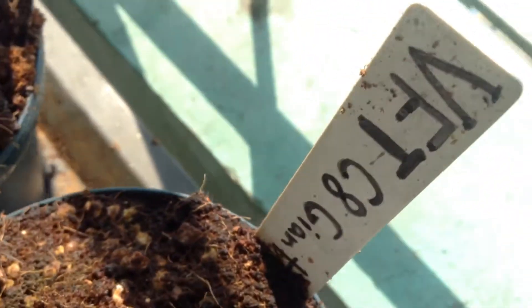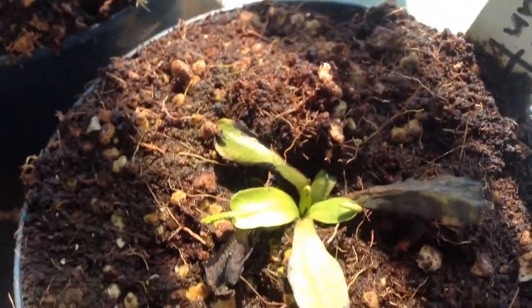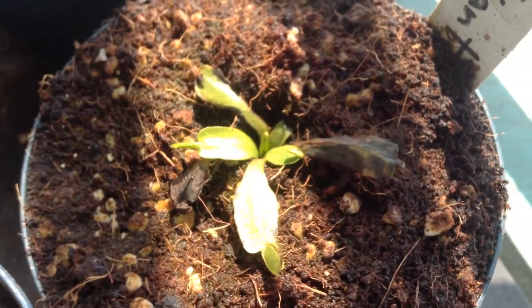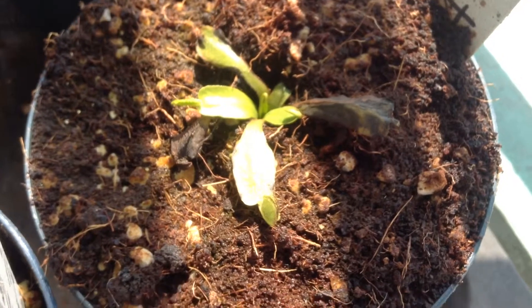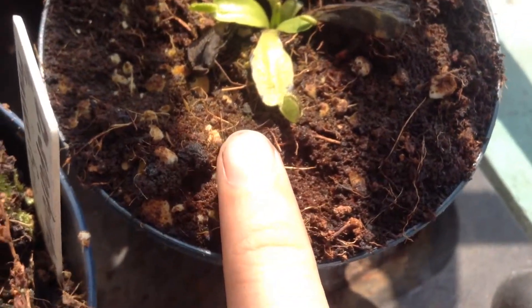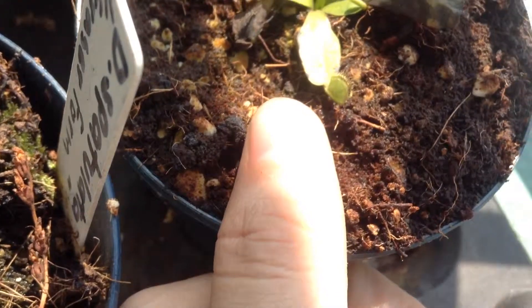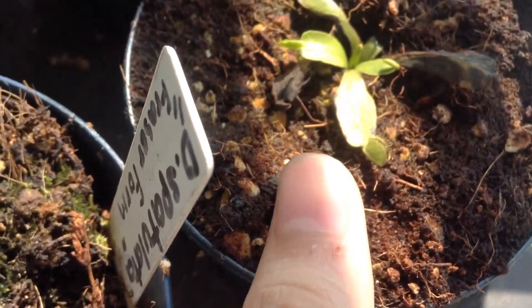My Venus flytrap C8 Giant just got out of dormancy a few weeks ago and this is what's left of it. The trap used to be bigger than my thumb but now it's shrunk a lot.